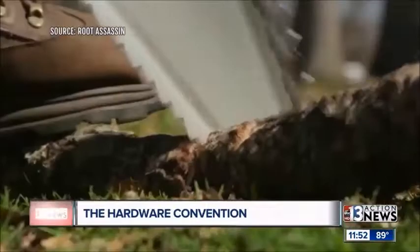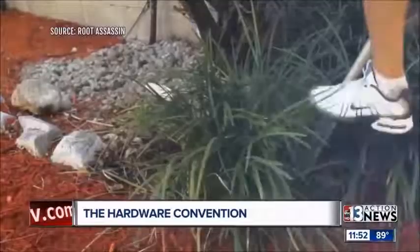Such a simple device. The Root Assassin — what a name — for $49.99, 50 bucks.